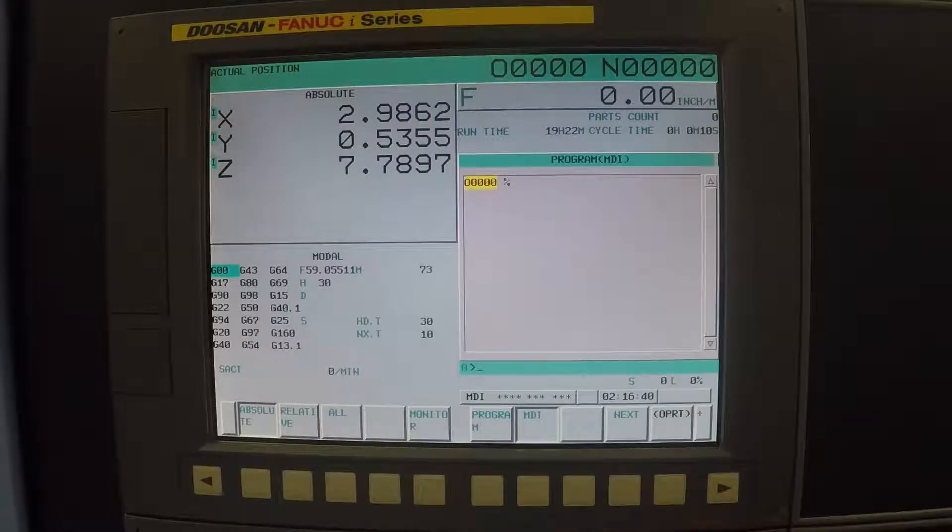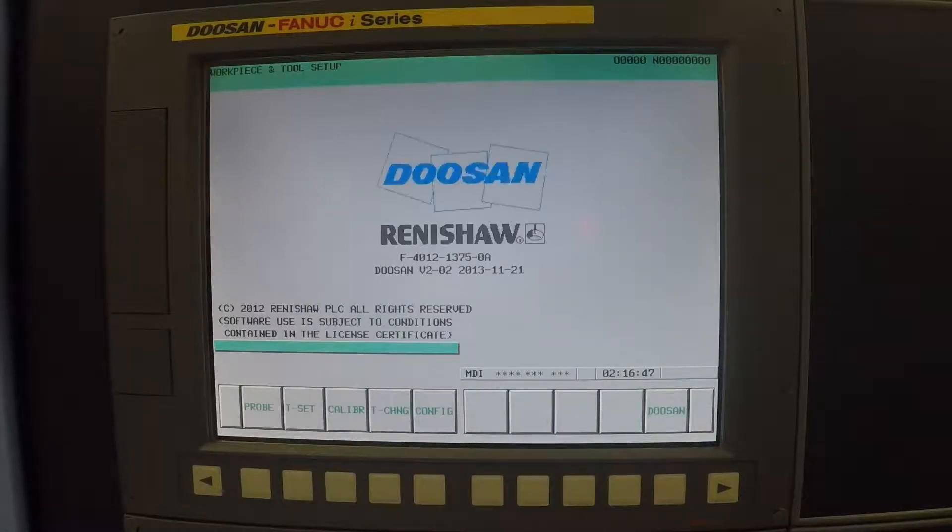In order to do that, you first have to hit the GUI button on the bottom of your control and that will change your screen. Your far left button will now say 'Probe' and that's what we push when we are probing our blocks.